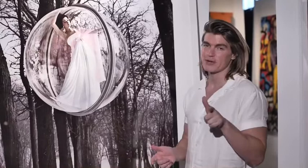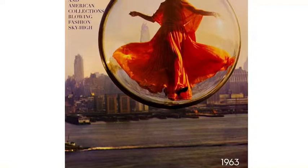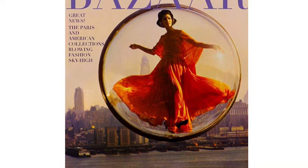I almost forgot — we should show you what actually made it to the cover of Harper's Bazaar. So this was the shot that was chosen as the cover, and you can kind of tell why. It's so classic. But anyway, we can return to this next time.